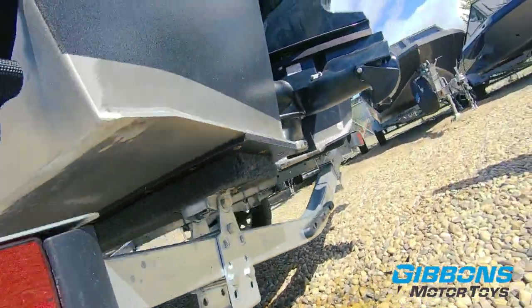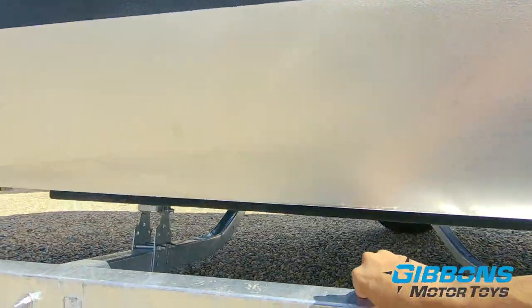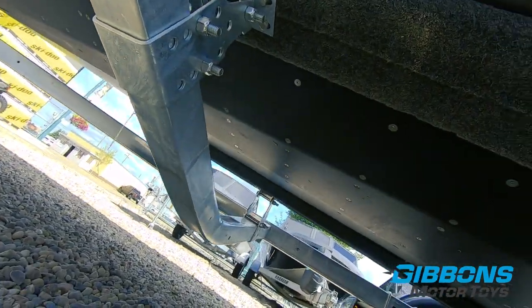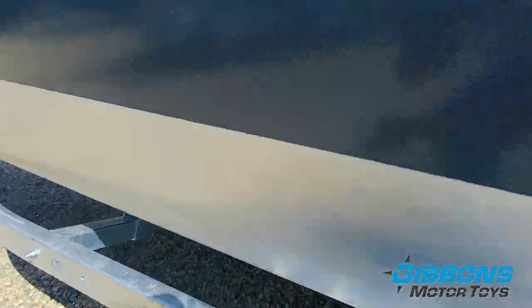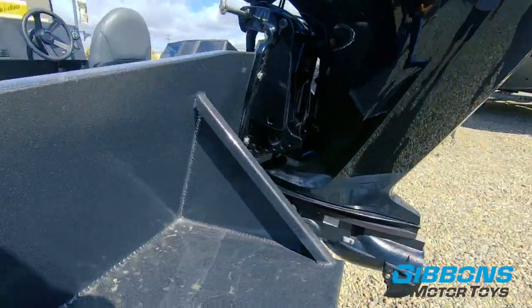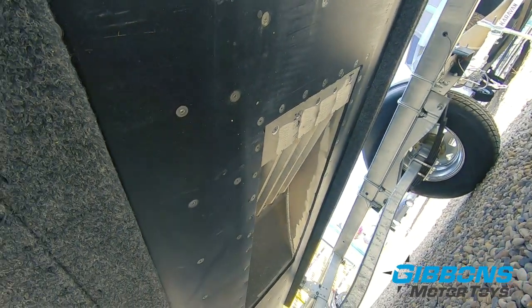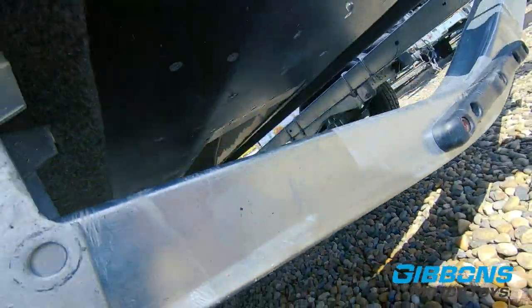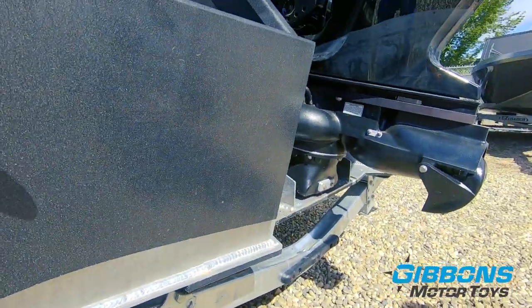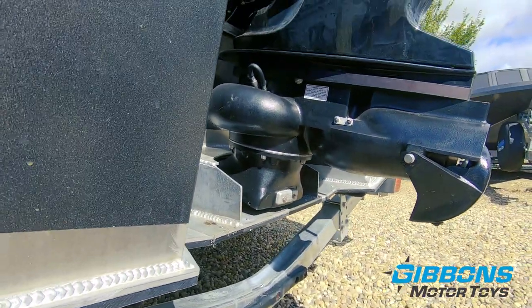This has got the optional UHMW on the bottom — a four foot by 15 foot long piece — to give you extra protection and make it more slippery if you end up on a gravel bar. You can also see the HR intake in the center of the hull. It has optional protection bars to protect against large sticks and debris getting through. If anything does get through, there's still a great system on the bottom of the jet 80.